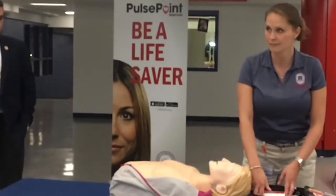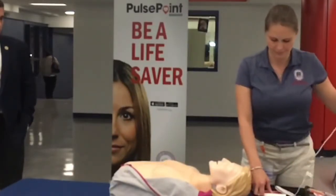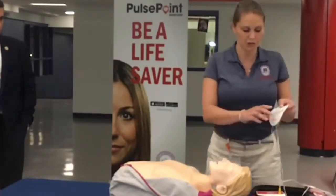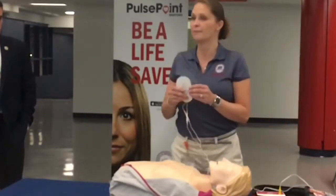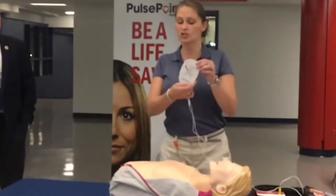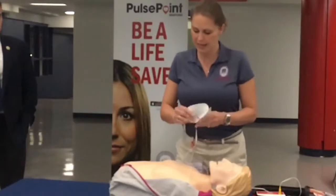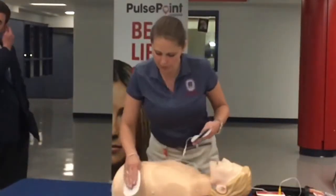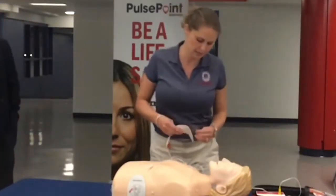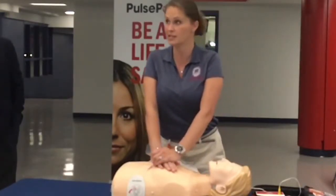The device instructs: apply pads to the patient's bare chest, and plug in the pads connector next to the flashing light. I'm going to pause it and plug the pads in. The pads actually have pictures on them — they're not designated to a specific place, but the pictures show you where the pad placement should be. So this pad we're going to place right here, and then according to the picture, this pad we're going to place right here. This can be done while somebody is actually performing CPR.